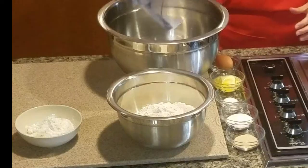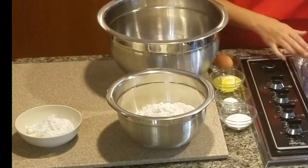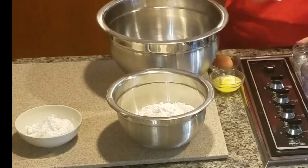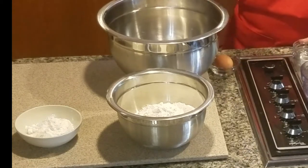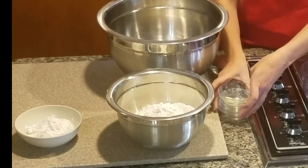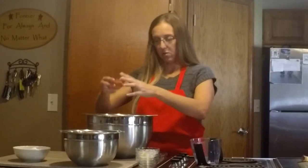Then we have one tablespoon of yeast and two tablespoons of sugar. One teaspoon of salt, three tablespoons of butter that is softened — which I already went ahead and did — and then you have one egg. Let's put that in there.